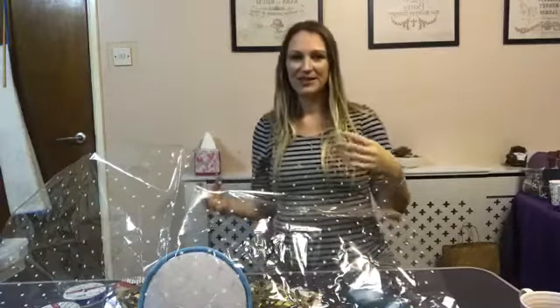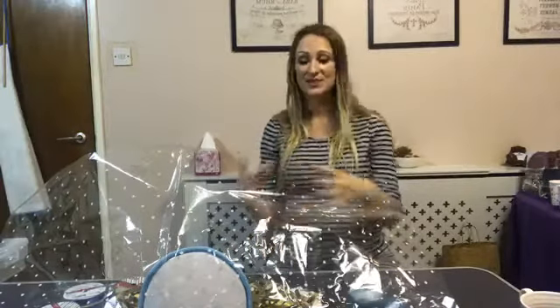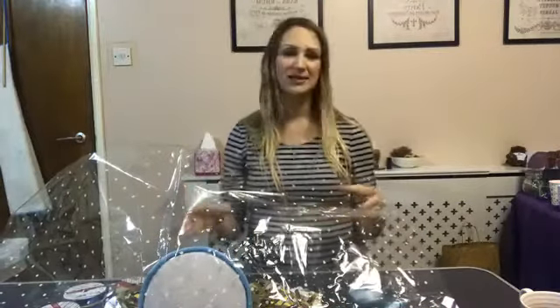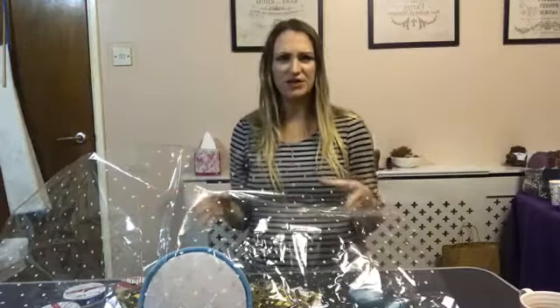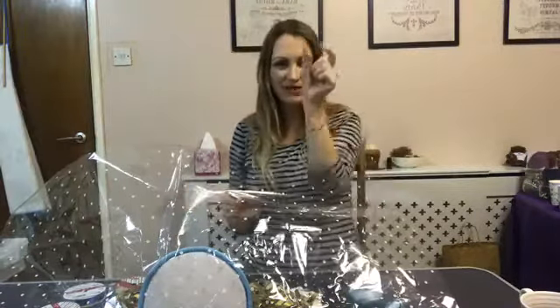I am 31 weeks pregnant tomorrow, so I'm going to sit down for most of this - if I stand up you'll just see this huge baby bump. I just wanted to share some tips because what I find is when I go through the process, there are comments and questions that pop up and a few extra bits I think about, rather than just posting tips and advice.